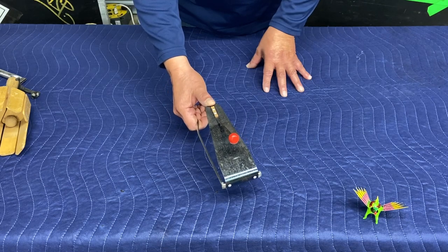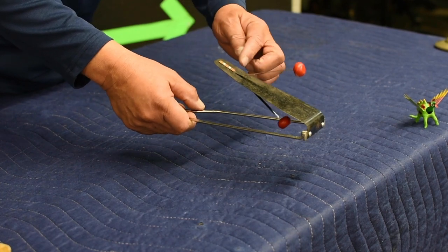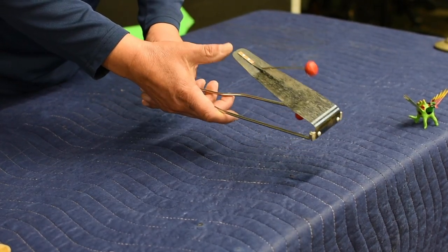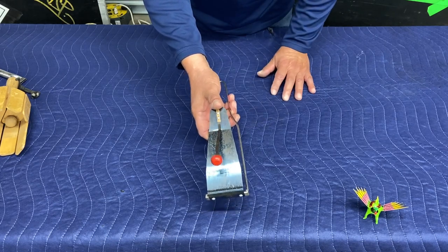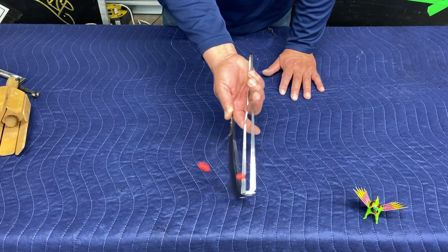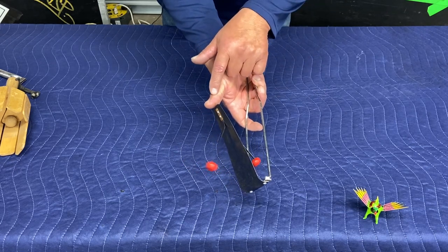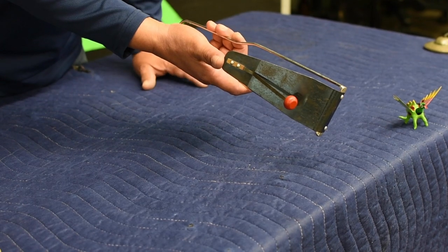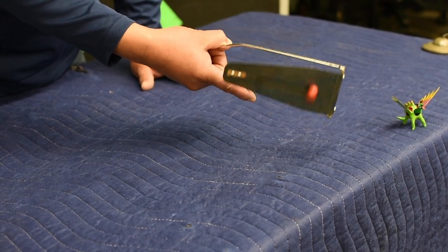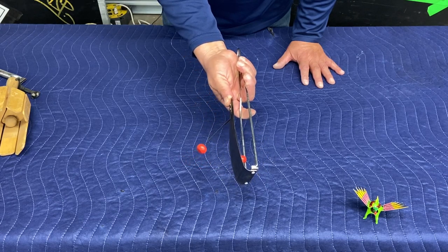This particular instrument is very loud. It's called a flexitone, and it's a sheet of metal with two beaters. You control it with your thumb and maneuver it with the shake of the wrist. The less pressure you put on the metal strip, the lower the note. The more pressure you put, the higher the pitch.